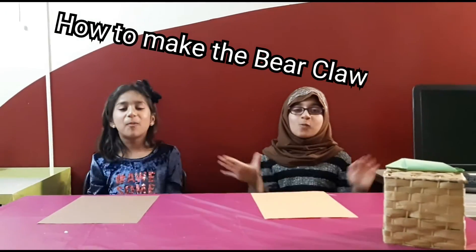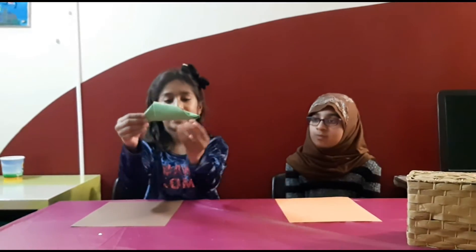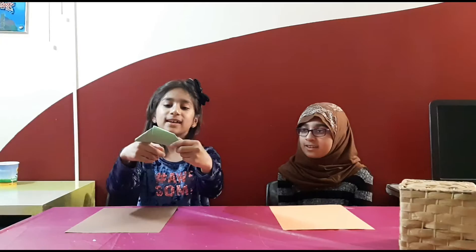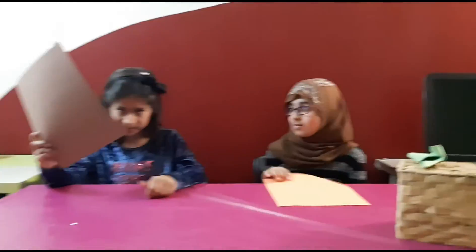As-salamu alaykum wa rahmatullahi wa barakatuh. My name is Nabiha Asim and my name is Hamna Asim. Today we are going to be making these bear claws. You can have five on your fingers and then you can act like you are a bear. So today I'm going to be teaching Hamna how to make a bear claw. The materials are just paper.